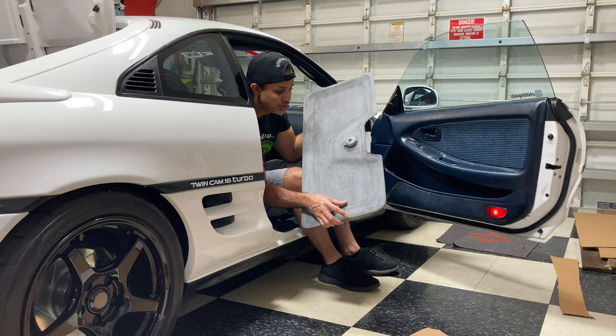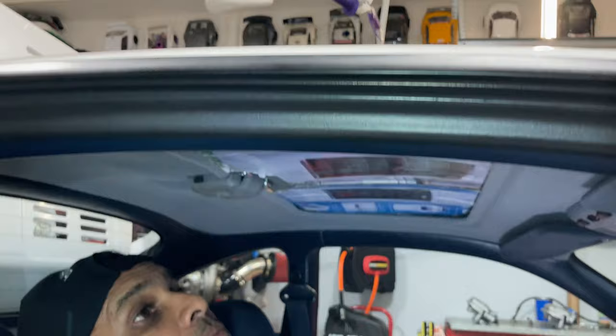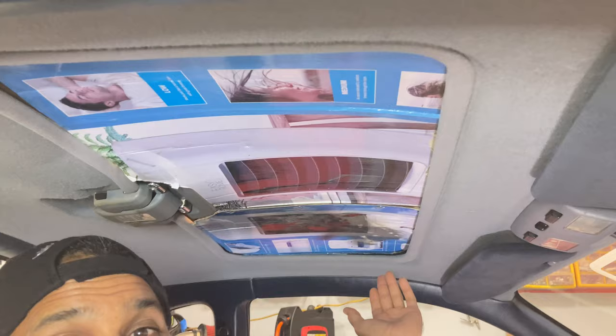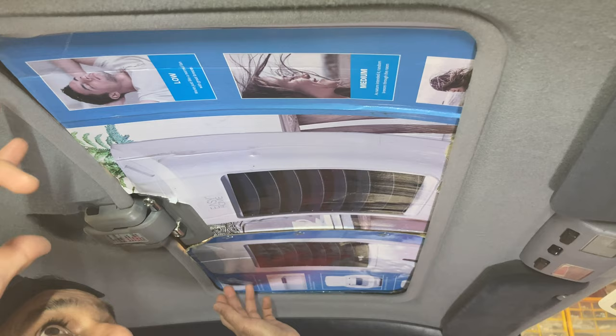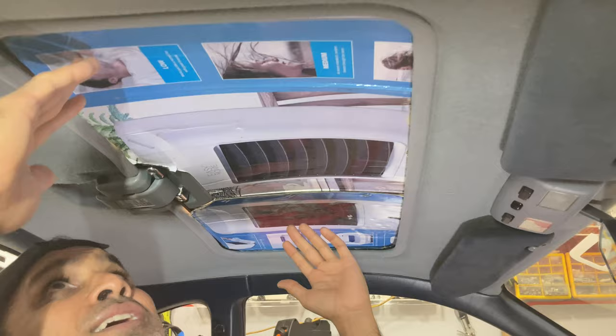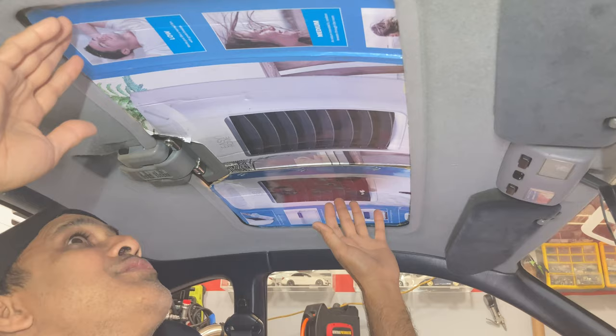If you guys were watching the previous videos, you would have seen that I did a makeshift shield out of cardboard. And honestly, it fits pretty good - it just looks terrible. I got to look at an AC unit that somebody is selling and a guy lying on the bed enjoying the AC. So I don't want to see this artwork, if you want to call it, at least not this one in the MR2. So we're going to try something different.